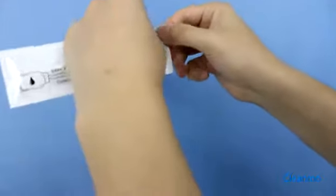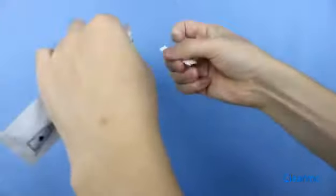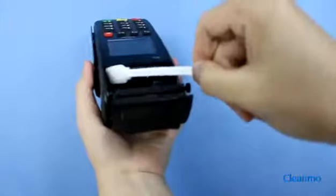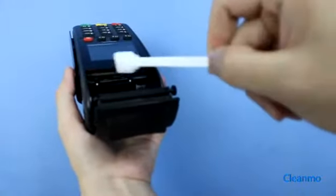Just simply tear the pouch and remove the swab from the packaging. The 99.9% electronic-grade alcohol makes it safe to use for any kind of electronics. Clean the print head using a back-and-forth motion.